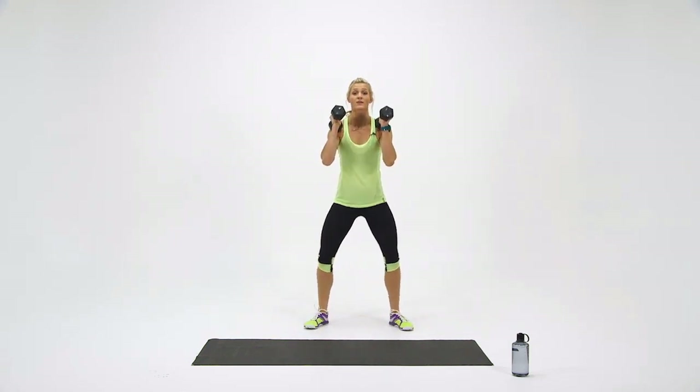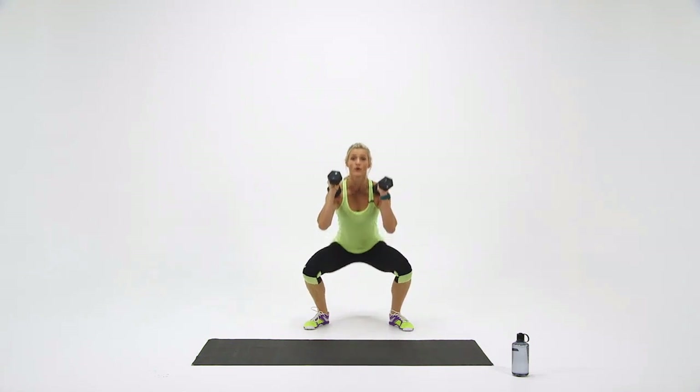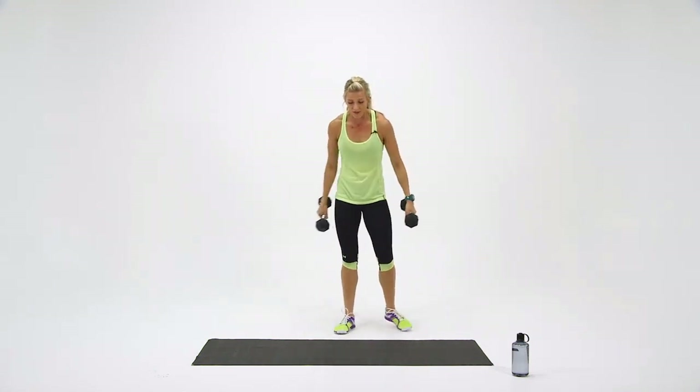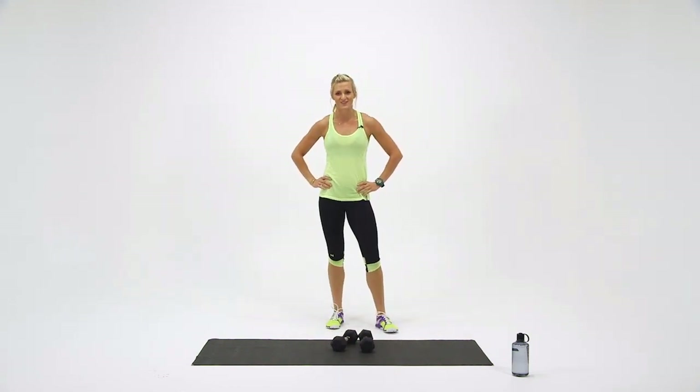Flip your toes out. One. Two. Three. Four. And five. Great job. Set your dumbbells down. You've just completed your exercise.